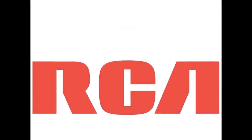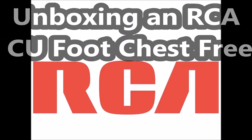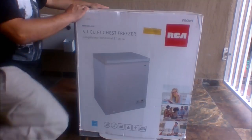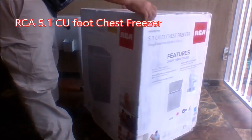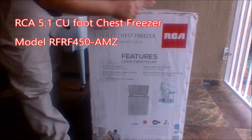Welcome to an unboxing of the RCA 5.1 cubic foot chest freezer. Purchased on Amazon and shipped via Prime two-day. You're looking at model number RFRF450-AMZ.